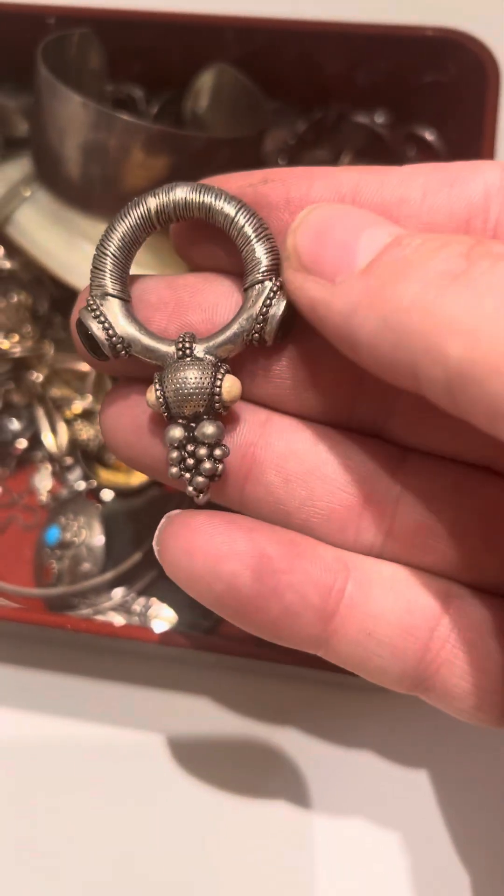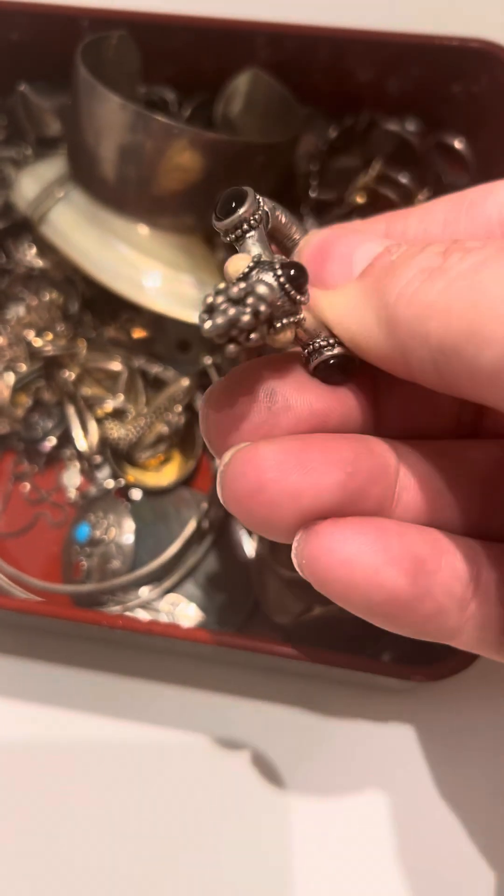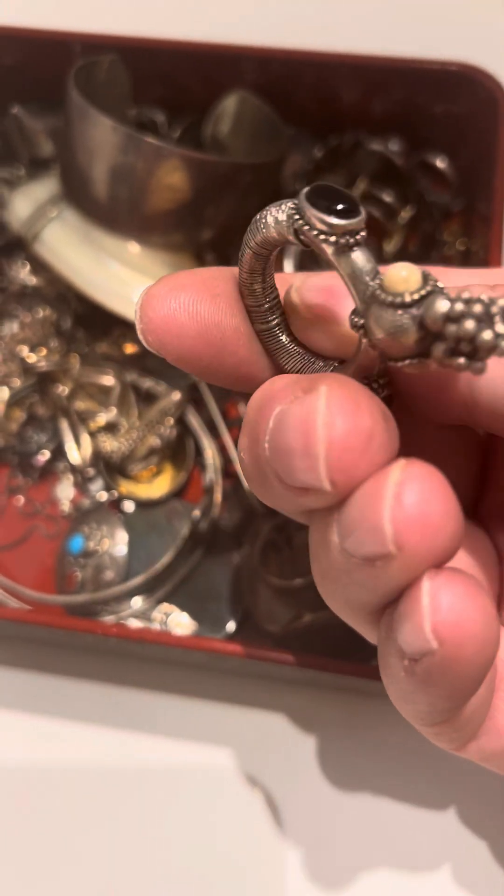This is interesting — looks like onyx. Maybe this was part of something else.